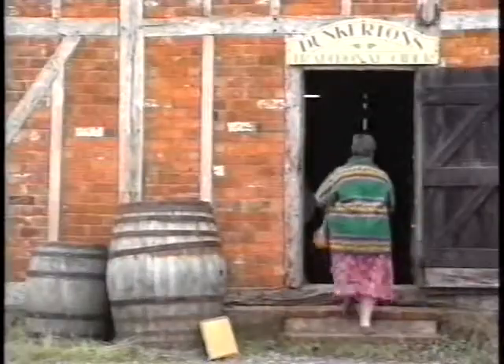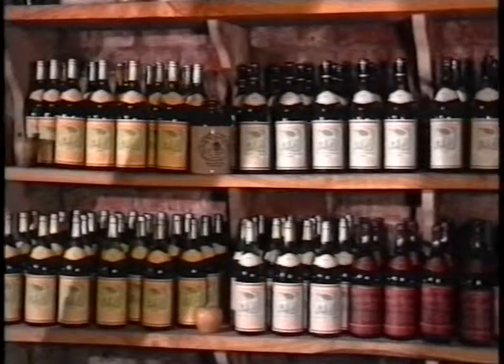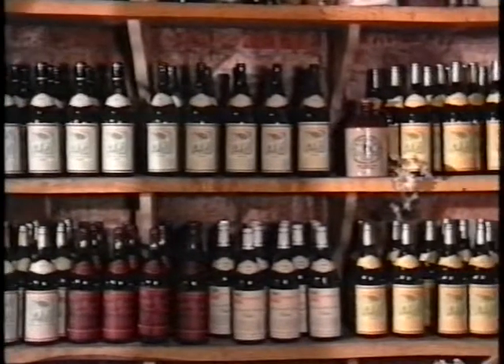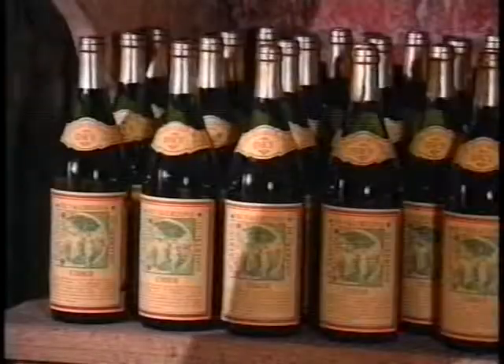Now we come to the beginning of the next transition. We move from the cider mill itself into the little shop which is associated with it, and the commentator will talk about how big shops like Harrods will sell their cider, but it's also on sale in the little rustic shop here.